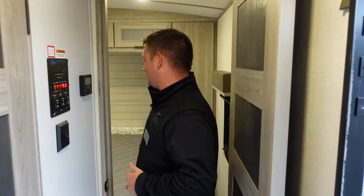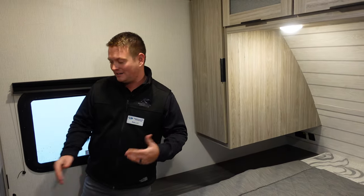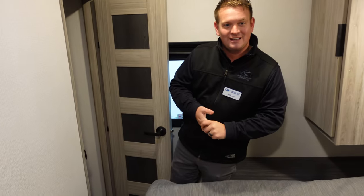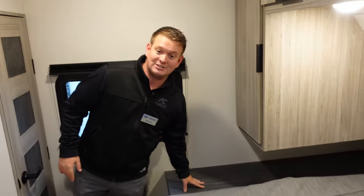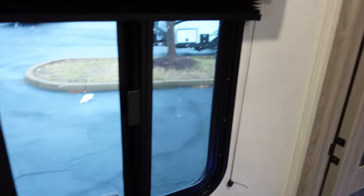In the bedroom, we have a standard true queen bed — not an RV queen. If you need to replace your mattress at Walmart, you can do that. This floor plan also gets a little storage closet with a hanging rod. We also have double struts underneath our beds with full storage underneath. On each side of the bed, we've got 110 outlets and USB outlets, lots of storage, nice-looking countertops, and cross-ventilation windows — two windows for cross ventilation, which is often overlooked.